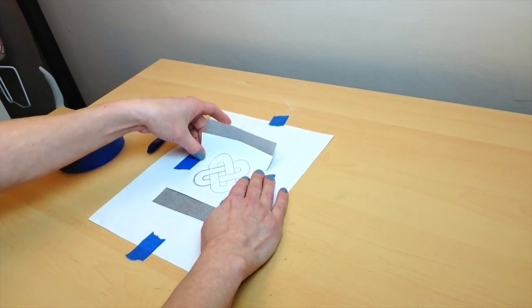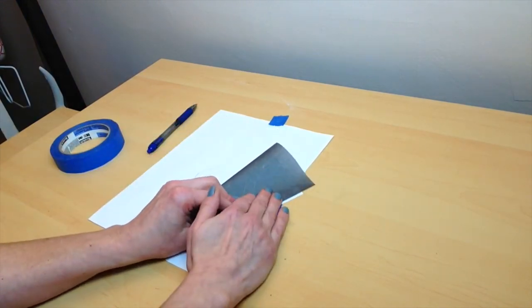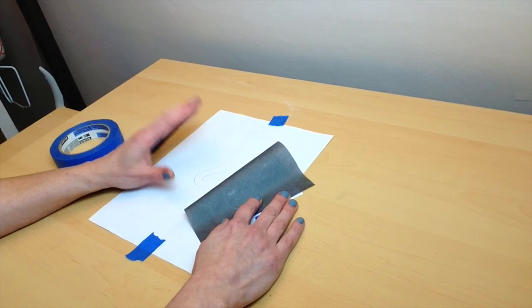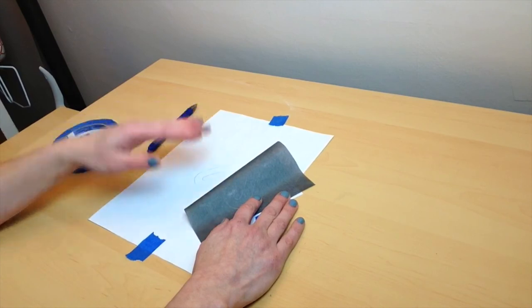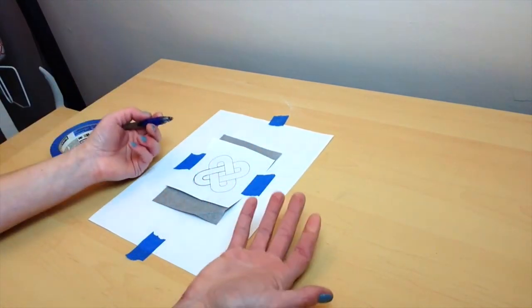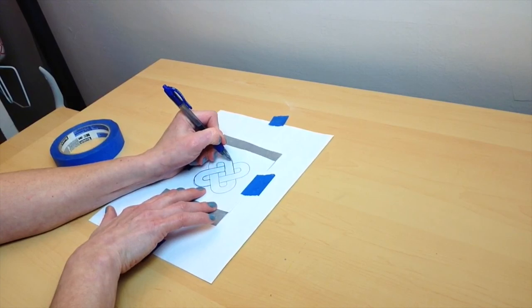There we go. Now that I've done it with heavier pressure, I'm going to make sure again that it's working - peel it back. Now I do have lines that I can follow. Keep in mind these don't have to be super dark; it's just to give you a guideline so when you do your inking or coloring after, you have something to follow. I'm going to keep it all aligned, fold it back down, refasten it, and continue outlining the rest of it, keeping that pressure that I figured works really well.